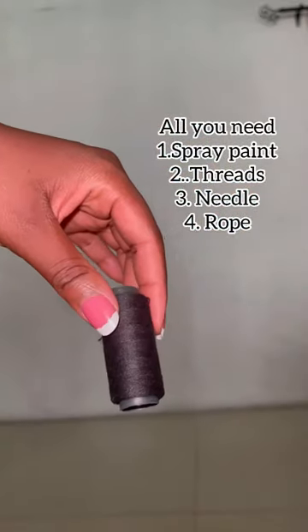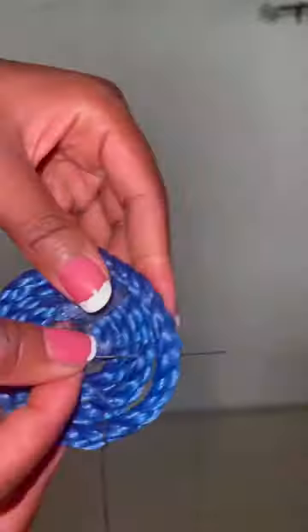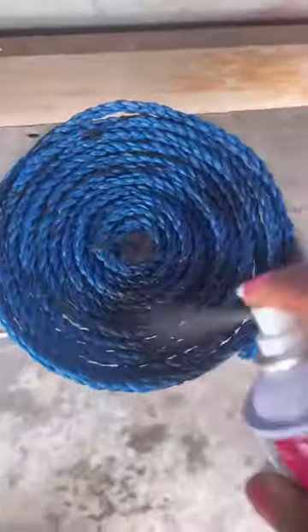Dear ladies, beautiful writing table tray — all you need is shown on the screen. The first thing you need to do is take your rope and wrap it like so, wrap it around there, take your needle and thread and sew it like so, as I'm doing on the screen. After doing it all to the size you want...